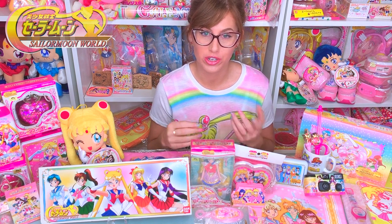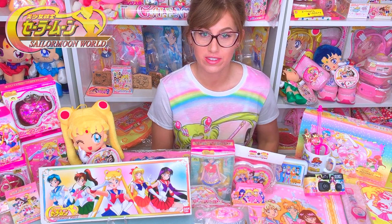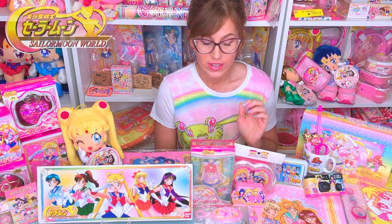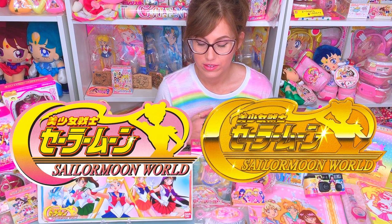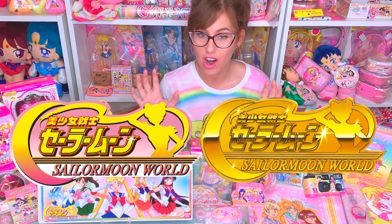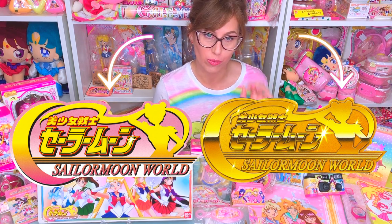Sailor Moon World merchandise is easily spotted, not only because it's pretty unique with their rainbow coloring, but also because it has two very distinctive logos on the products. The first one that was debuted has yellow text, and then the one they used later was all shiny gold. So when you're browsing Sailor Moon products online secondhand, you can always tell if it's Sailor Moon World or not — it's going to have either of those logos right on it.